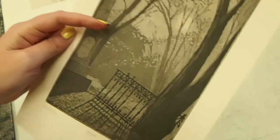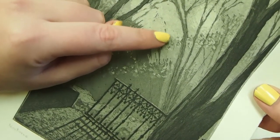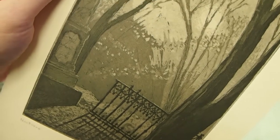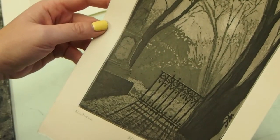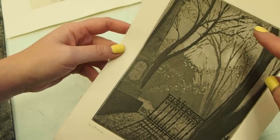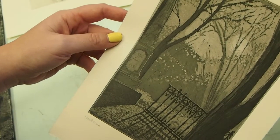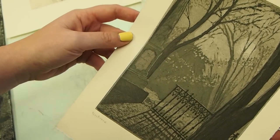One of the characteristic looks of aquatint is what I like to call 'paint by number' — you can really see the edge between the light area and the dark area. That's caused by progressively blocking it out with hard ground as you bite the aquatint to different depths. What they did is put the aquatint over the whole image after the line etch was done, then painted out the lightest area with a small brush and hard ground.